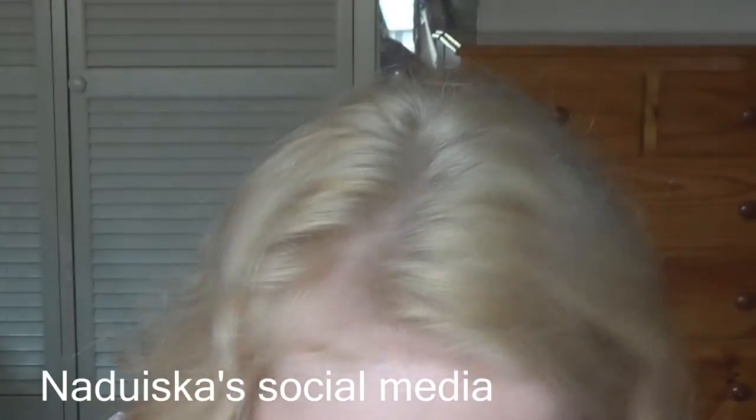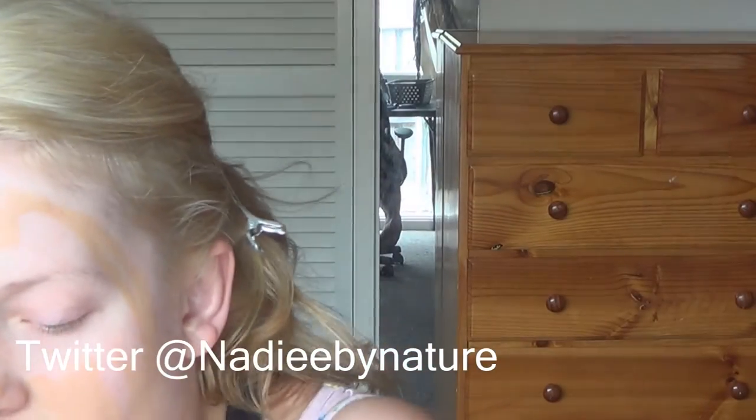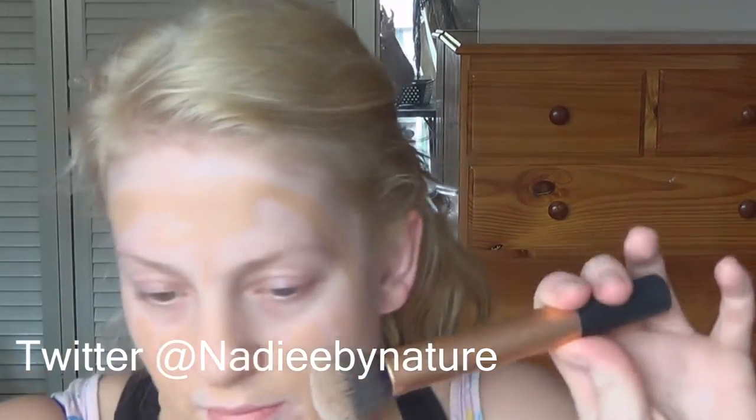I have already put primer on — I use the Garnier 5 Second Perfect Blur. Now I'm going to grab my foundation, which is the Fit Me Shine-Free Foundation in 310 Sun Beige, because this is what matches me. I'm now just going to blend it out with my Real Techniques popping brush.